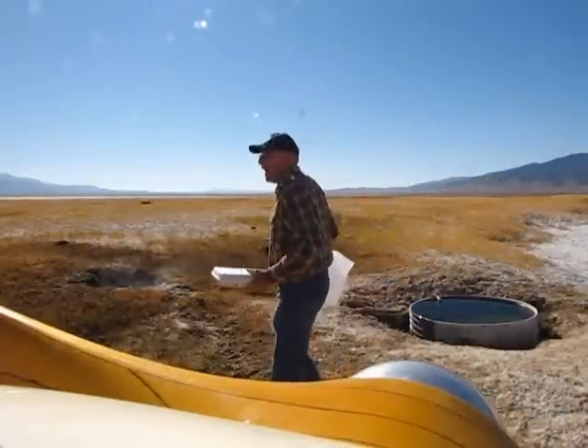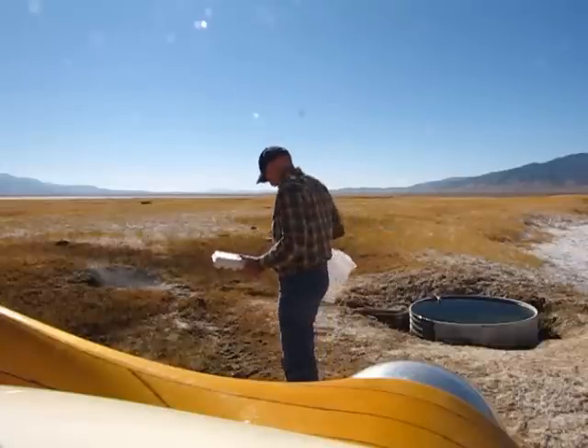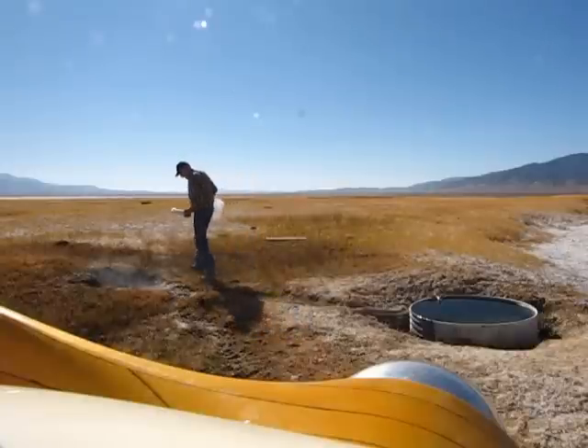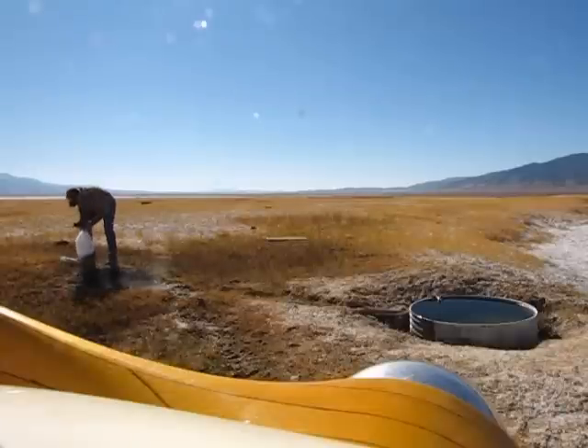I'm out here in the middle of Nevada, and I'm going to do a little geo-cooking. I'm going to try to see if this hot water is hot enough to cook an egg.